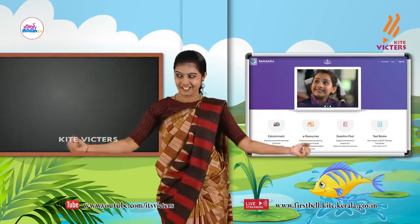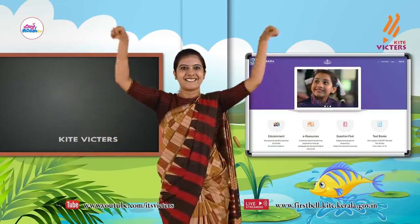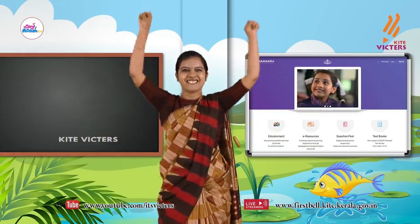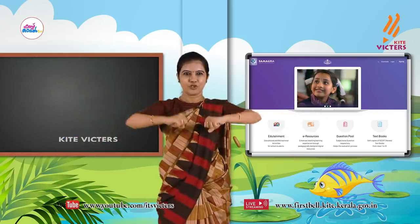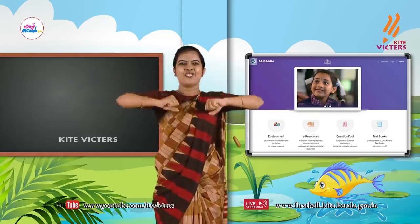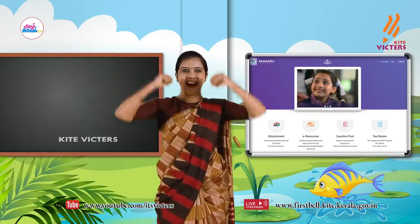Then wrist exercise, like this. Ok, do it. Yes! Then shake your hand. Shake your hand. Shake your hand.